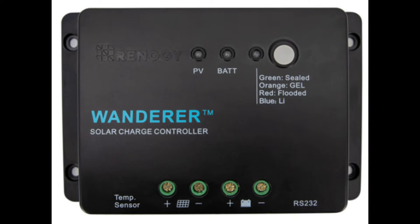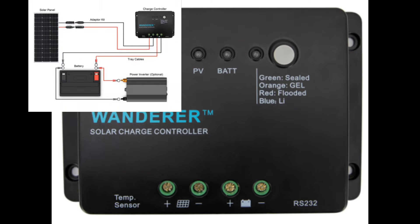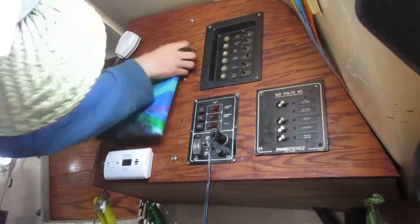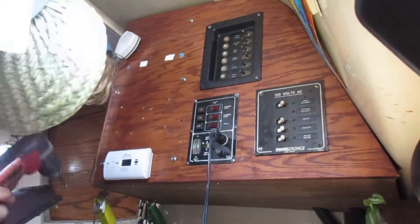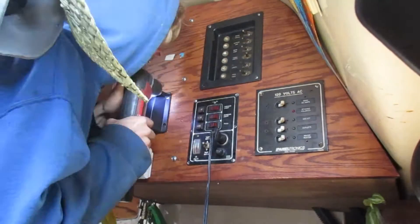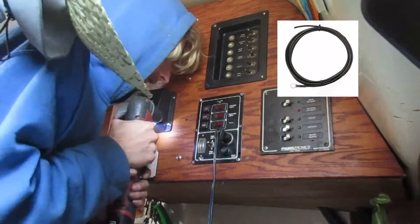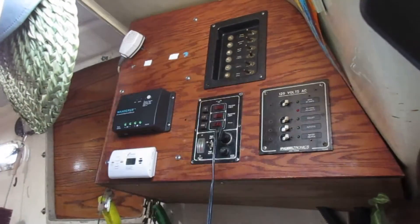First I'm going to mount the charge controller. The charge controller is what regulates the power from the panel to your batteries. The kit I bought came with a basic 30 amp PWM charge controller. Once the controller is installed, I run the battery cables that came with my kit from my batteries up to where I just installed the controller.